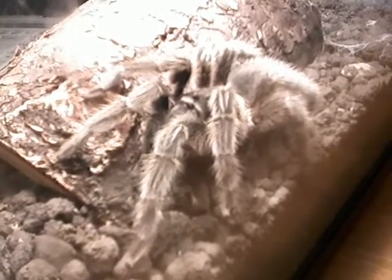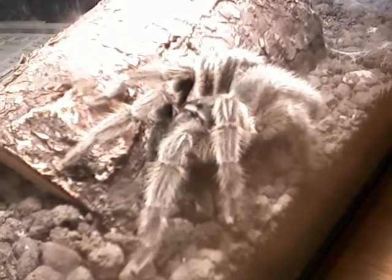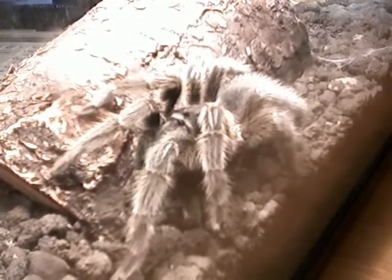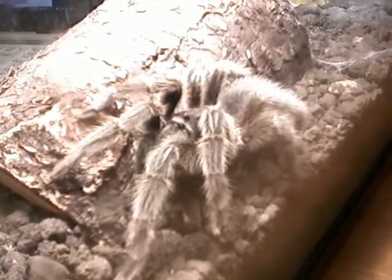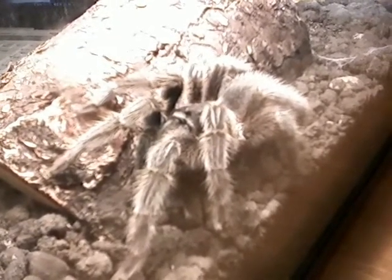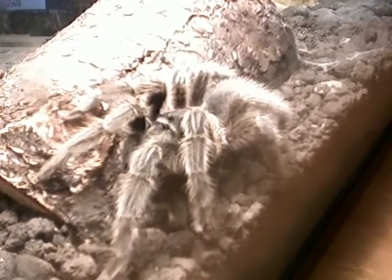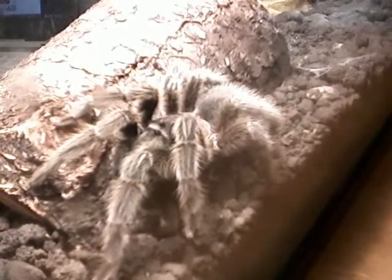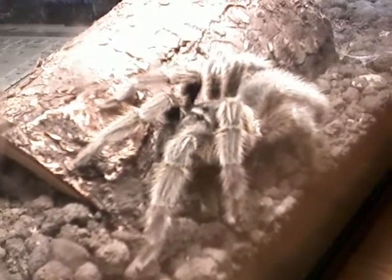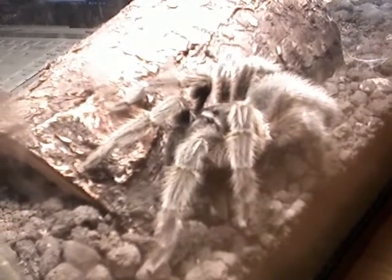It's an arachnid with eight legs and two body parts: a cephalothorax, which includes the head and the fangs, and an abdomen, which includes the book lungs, the spinneret tubes, and the spinnerets. It's got hooks on the ends of its legs, and the body is hairy. It's a New World spider, and the body is hairy because that's part of its nervous system that can detect vibrations.